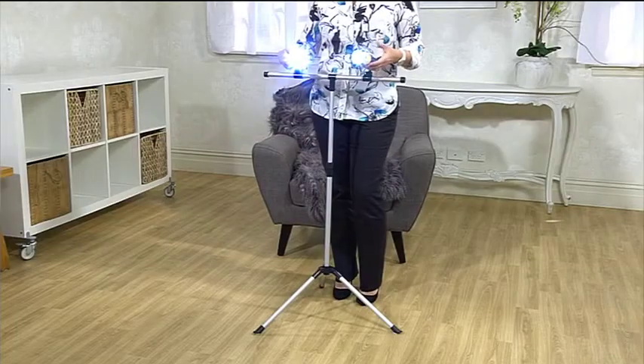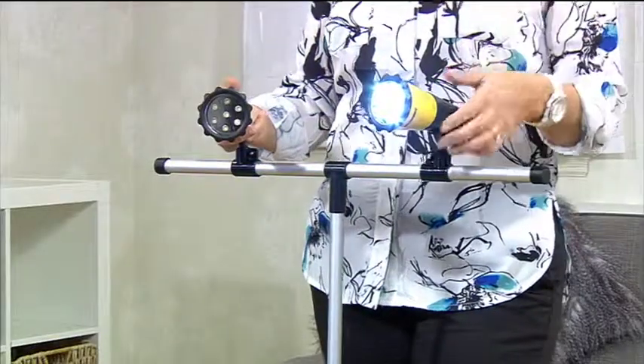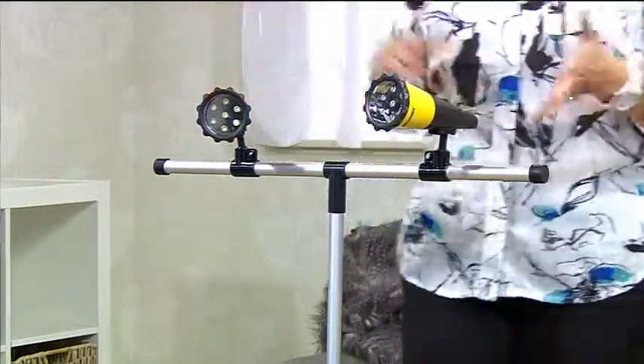All in all, very simple, very convenient, very practical — multiple uses here for you. Take it from inside to outside, in the shed, by the barbie — it's up to you.